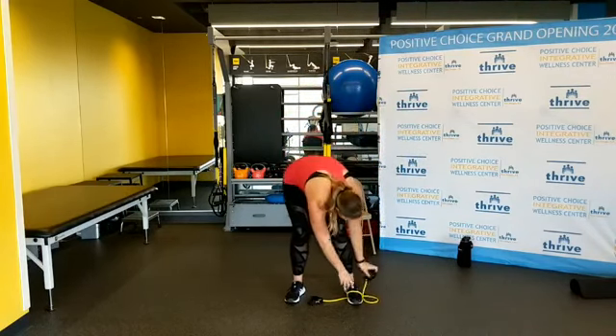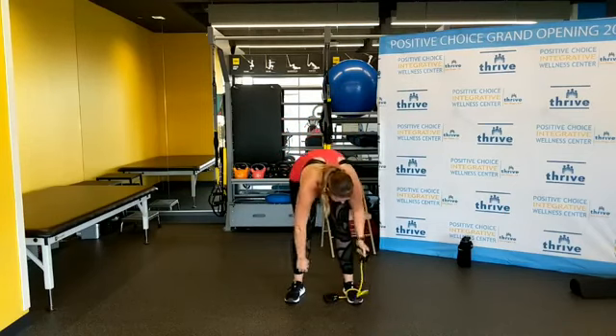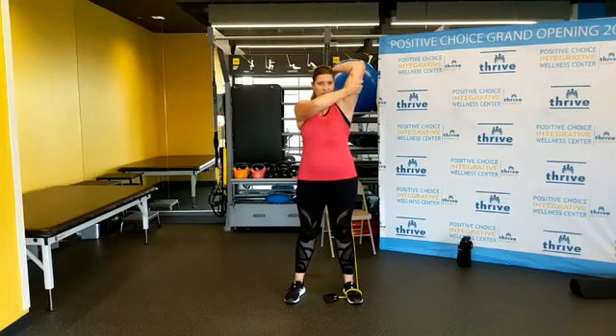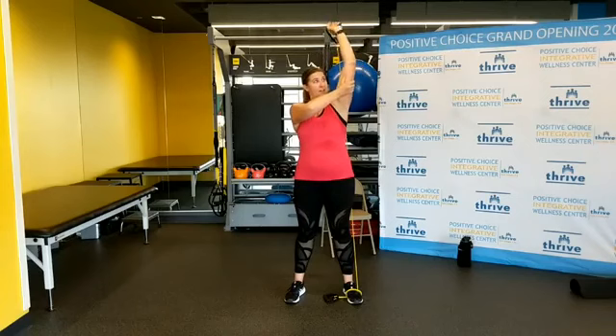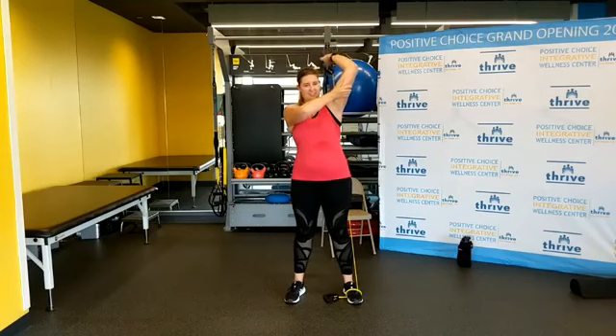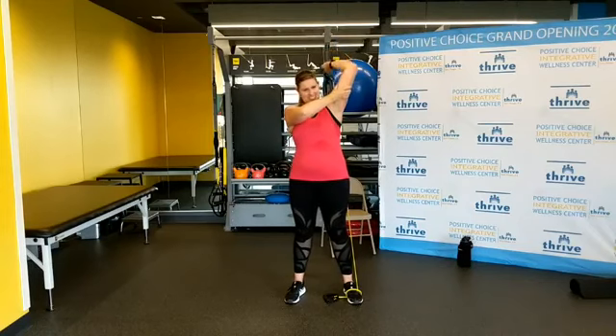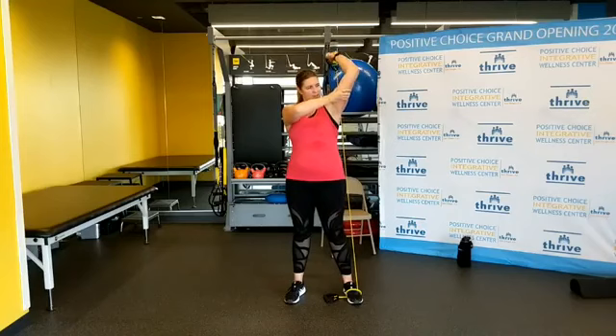Loosen it up one more time — got triceps. Straightening the arm, bending the elbow. One, two, three, four, five, six, seven, eight, nine, ten — last two, one more.